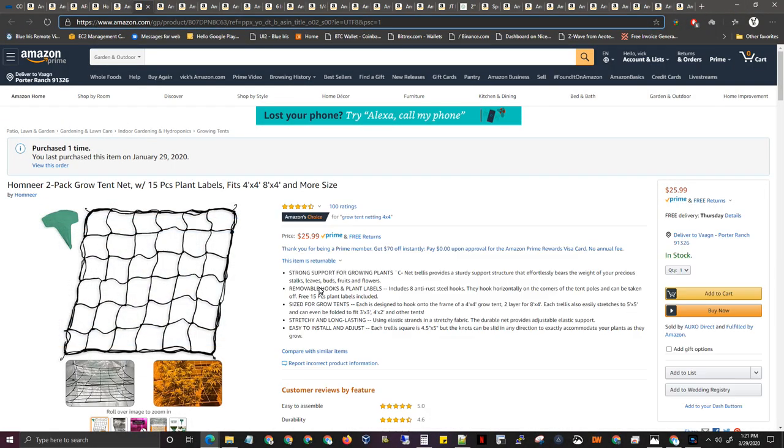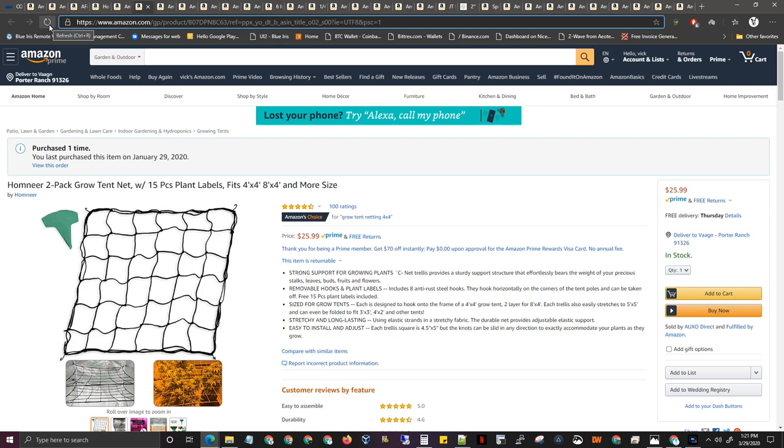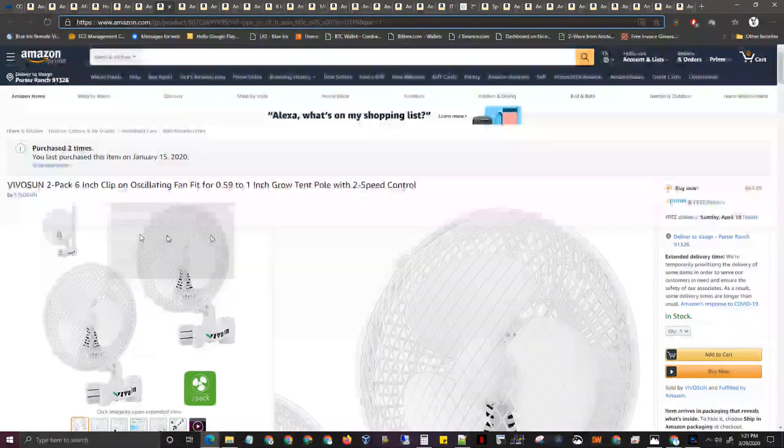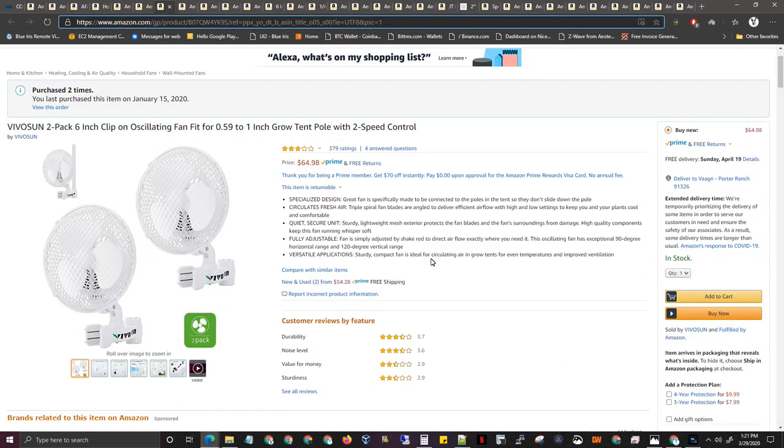You're going to need a strong tent net. It comes with two of them — you attach them, a 4x4 and 4x4 makes an 8x4. You do want to get these fans. I did have a problem when I bought them — one out of two stopped working, so I got a replacement. Now I've had them all for three months with no problems.